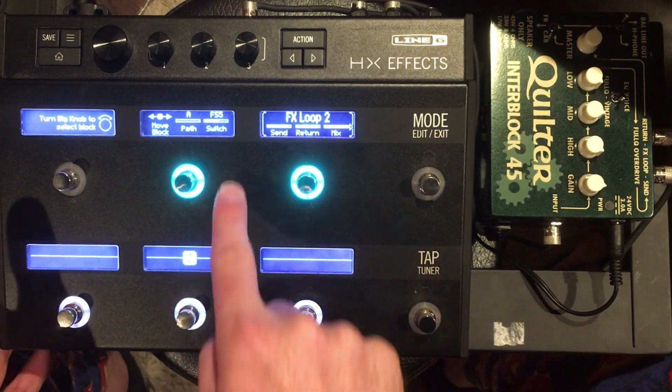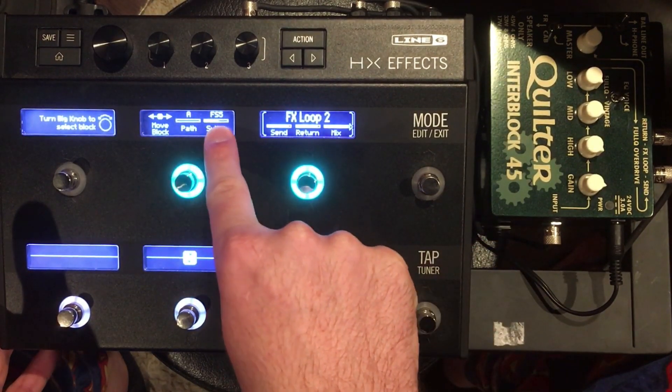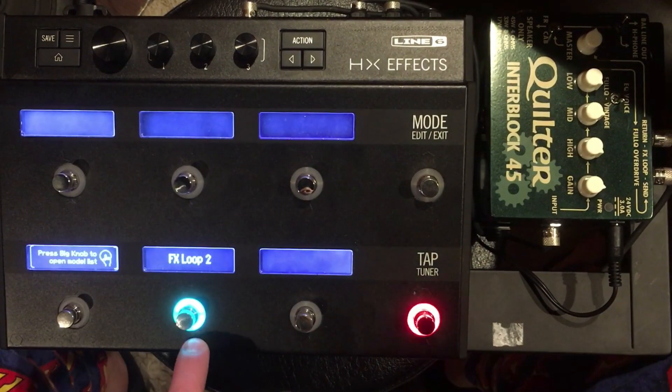I do not want this to be on a foot switch. While I'm in the effects loop two block, it's currently assigned to foot switch five — you can count: one, two, three, four, five, six.